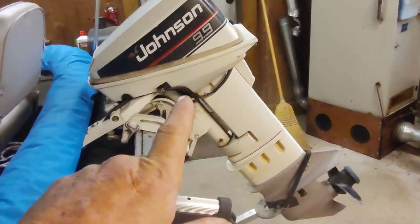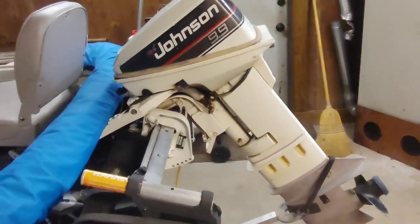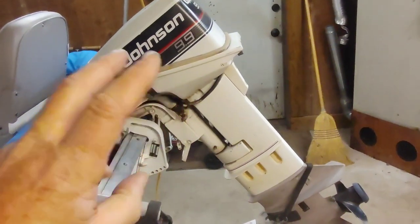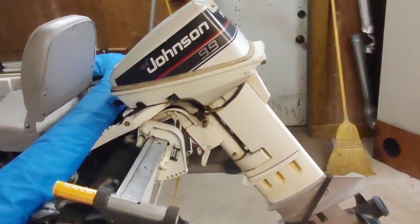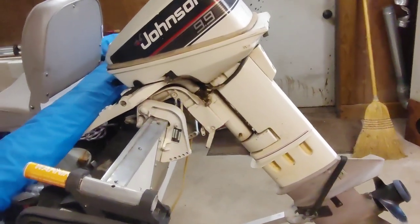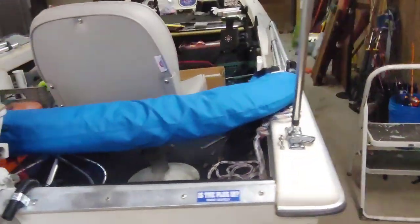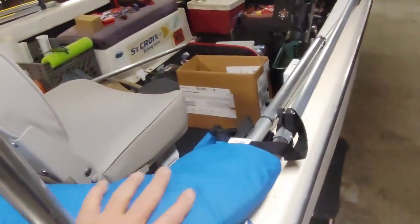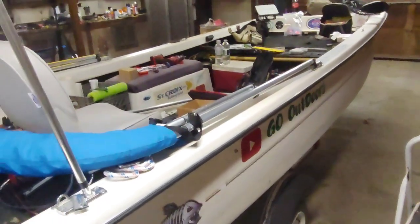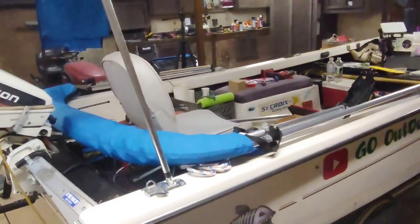I'm hoping to sell the 99 — I need to get a couple pictures of it. I've got a couple guys interested. I'm looking at a 20-horse motor because this one just doesn't get her up on plane. We're going to try and get her ready for fishing season. I also need to do a review on the bimini — a subscriber asked me about it — so we're going to do an update here soon.